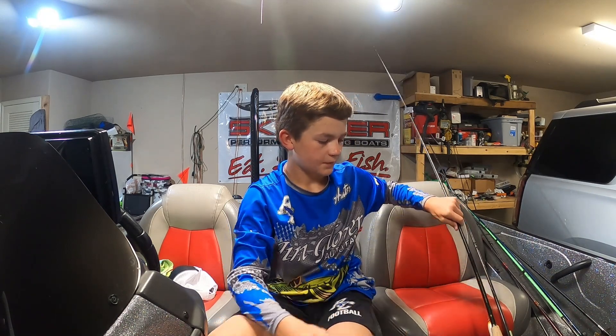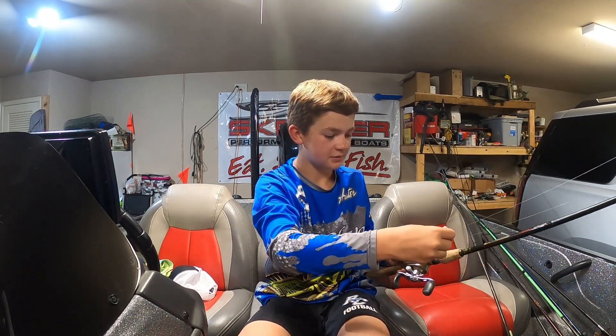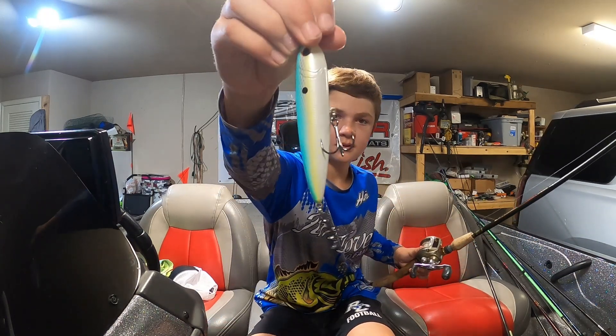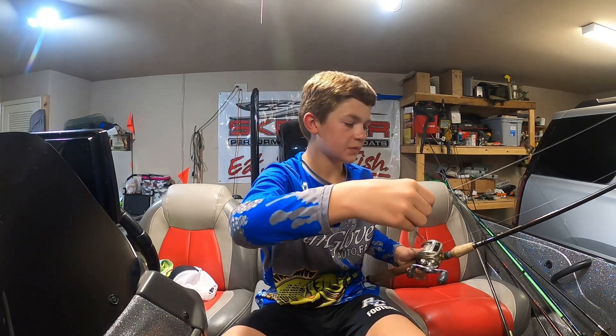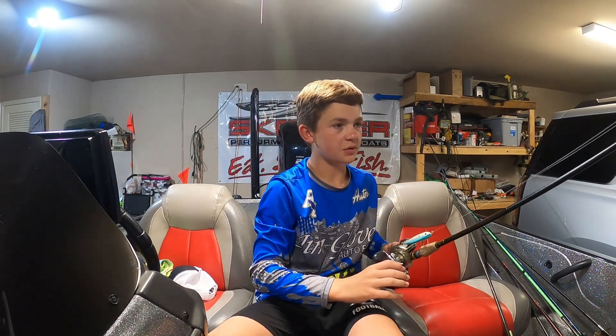I'm going to be fishing with my pawpaw. I'm going to be throwing a spook — Sexy Shad. That's what I'm going to be throwing in the morning.